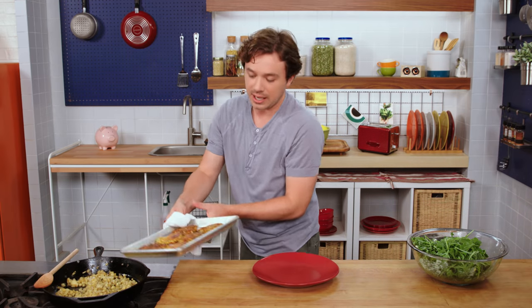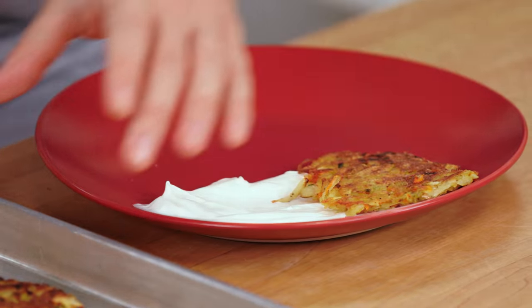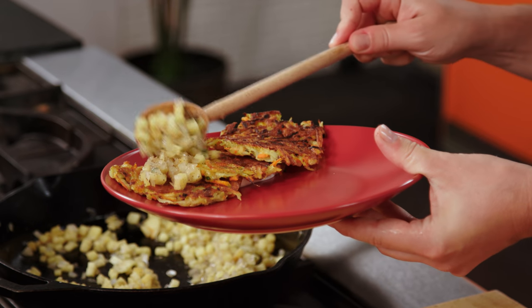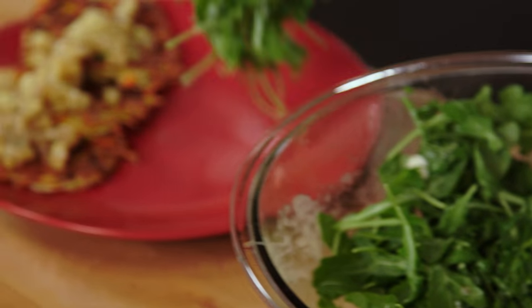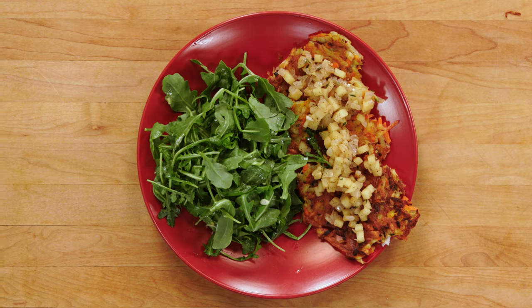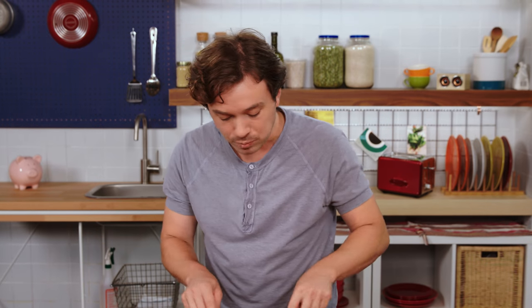Plate time. Potato pancakes — aka latkes — out. How about a little sour cream surprise? Here comes the apple onion compote topping. And a little bit of side salad to make your parents proud. For the low price of $1.43 we've got potato pancakes with a sweet and savory apple onion topping and an arugula side salad with a honey mustard dressing. It is a complete meal. It's a real bargain if you put your hands to work in the kitchen.